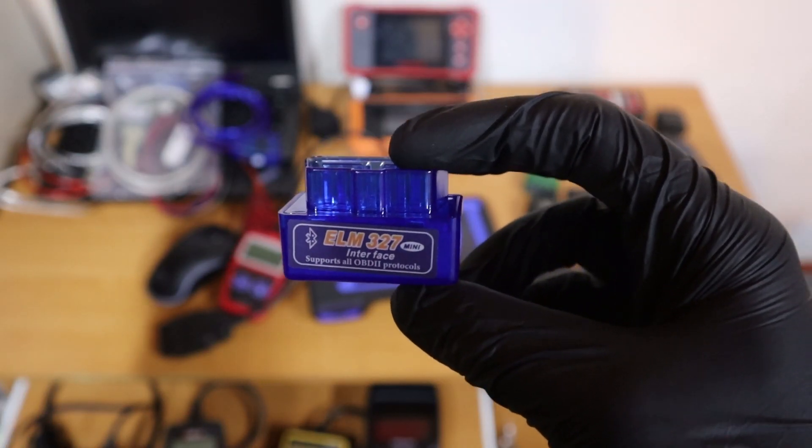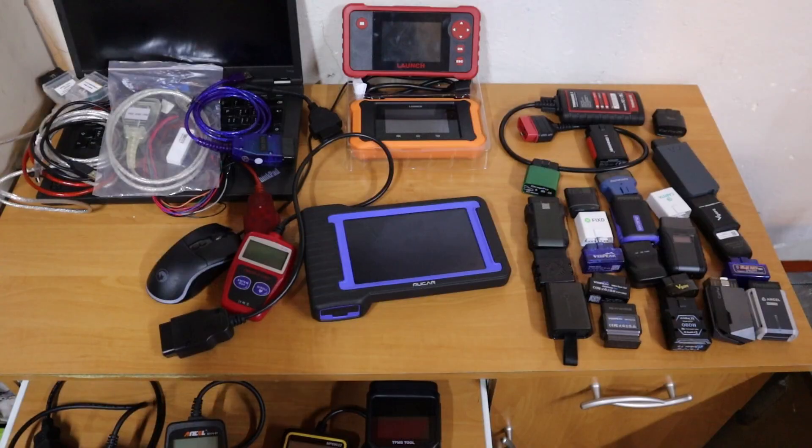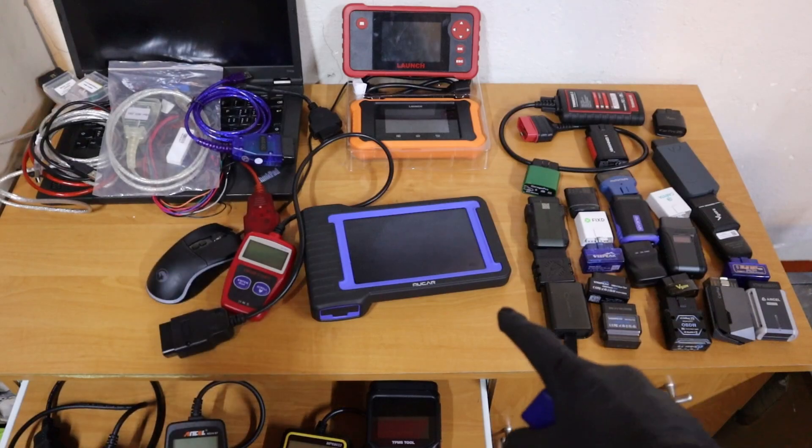So in the long run, if you want advanced functionality with an adapter like this, it will eventually cost you more than buying an expensive scanner from the start.